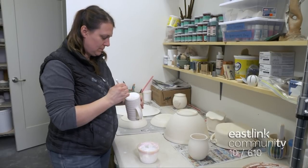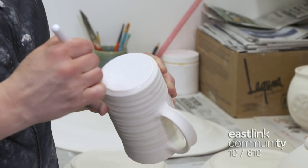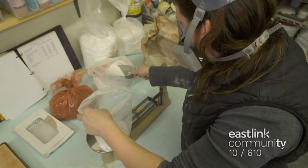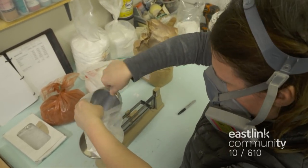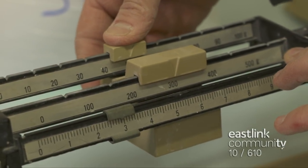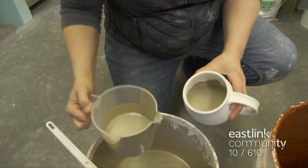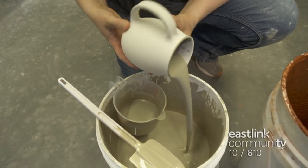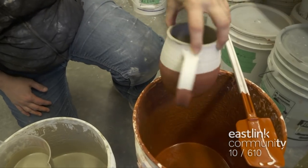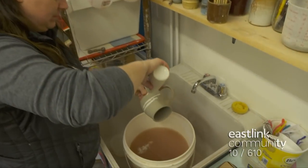Now it's time for glazing. First, the potter brushes wax on the bottom of the piece to keep the glaze from adhering to that part. Glazes are mixed according to each recipe — the potter weighs and mixes ingredients on site. Glazes are made from natural materials and each potter has their own secret recipes. Glazes are well stirred before each use. For this design, one glaze is poured into the inside of the mug, then it's dipped halfway into a different glaze. The bottom is wiped off and the top half is dipped in the lighter glaze color. A third glaze is splashed on.